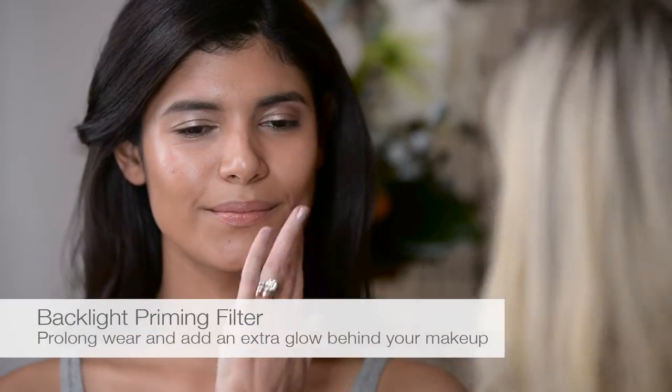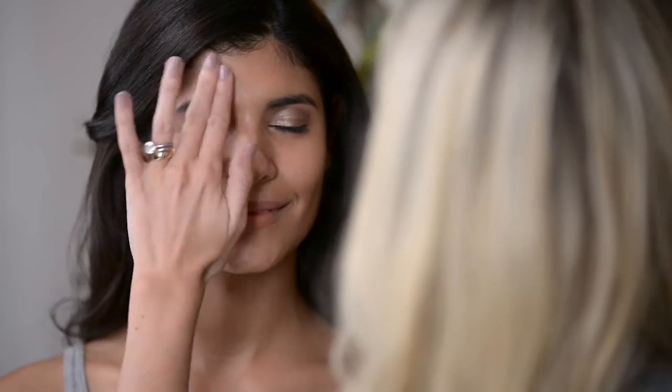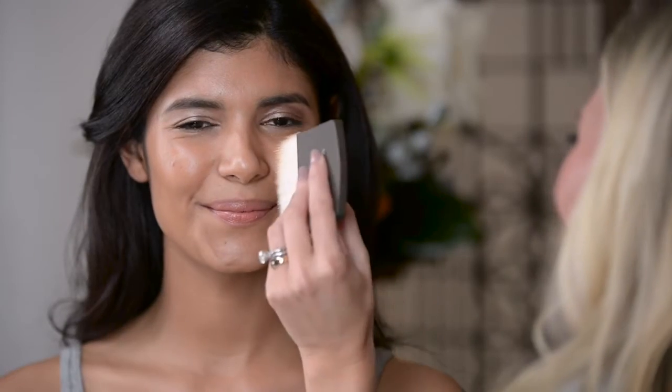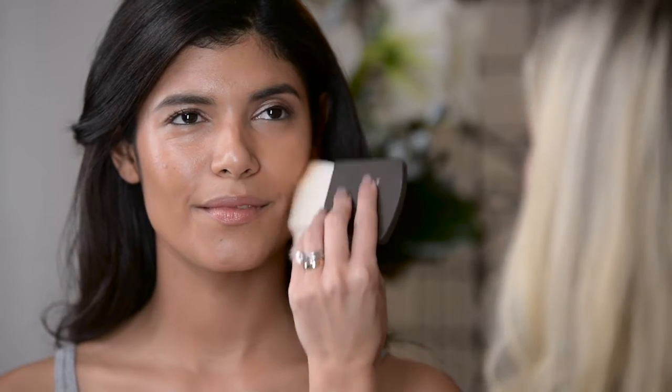On Caroline, I'm going to apply Backlight Priming Filter to the skin. This is really going to prep, prime, and prolong the wear of the foundation and add a little bit of extra glow behind that foundation. From there we're going to take tan and use the corner of the one perfecting brush.